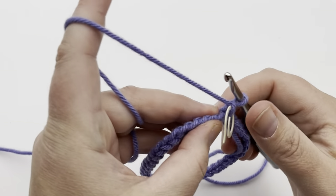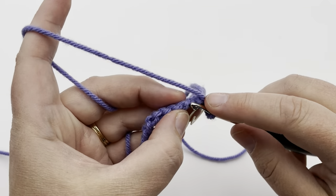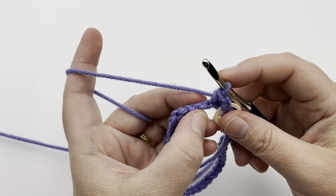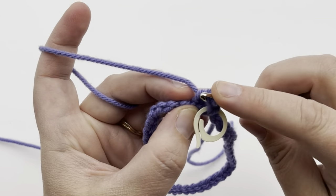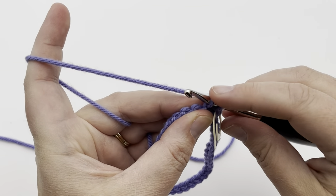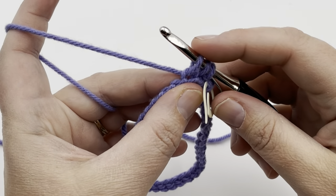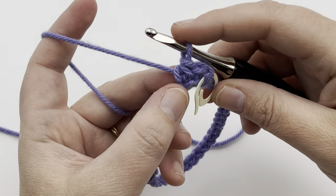Rotate to the back and go into the first little hump in the back — not into the chain itself, but this first hump. Put your hook through there, yarn over and pull up a loop, then single crochet. Now that we've gone into that first hump it's easier to see the rest. Go into that first bar — the bar closest to your working yarn — then go into the next hump, yarn over and pull up a loop. Make sure that loop is the height of a single crochet, then yarn over and pull through all three loops. That's your first herringbone single crochet.